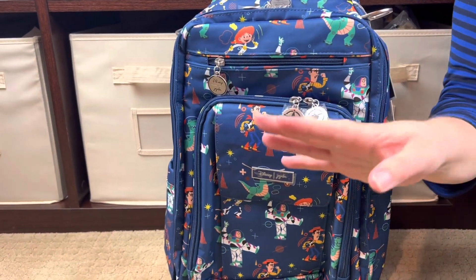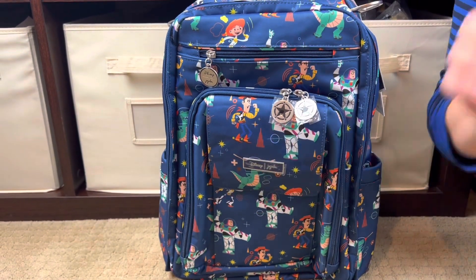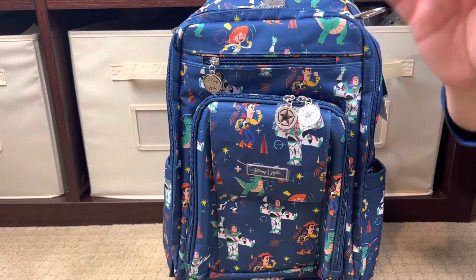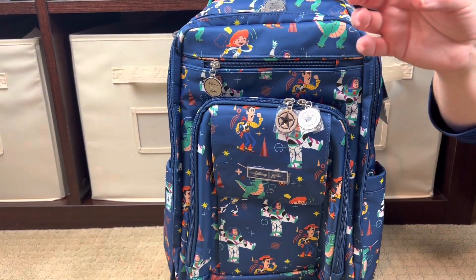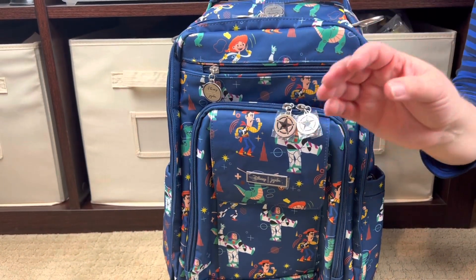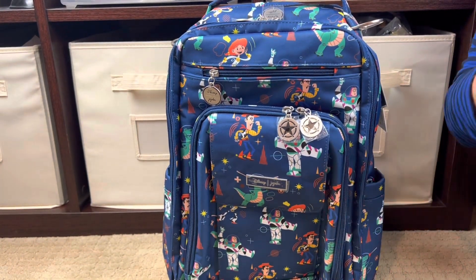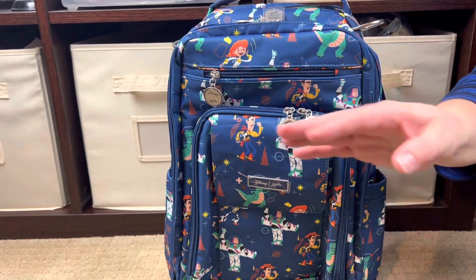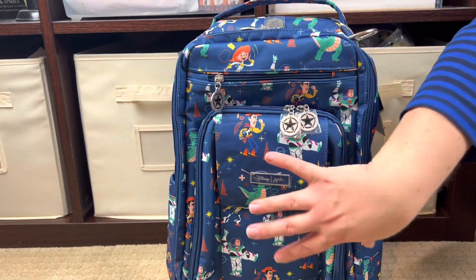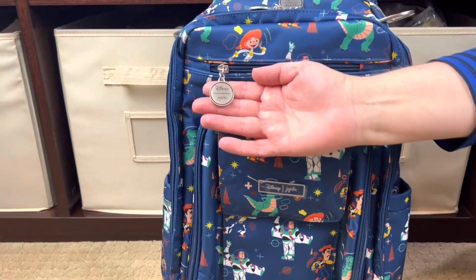I asked my husband off camera which print he likes better. He said he likes them both but might prefer the Toy Story a little more — blue is his favorite color. While the Zealous and the Be Right Back tie for our favorite JujuBe style, the Be Right Back may win by about two percent. This style — the Be Right Back — is actually the one that originally drew us in, along with the BFF. So let's go ahead and take a look at the Be Right Back in the Toy Story print.